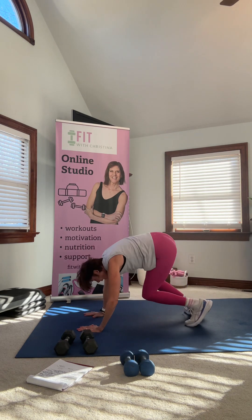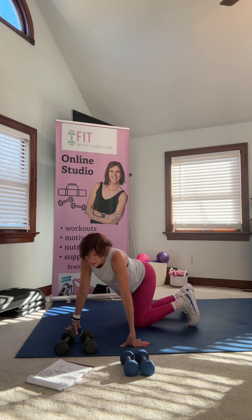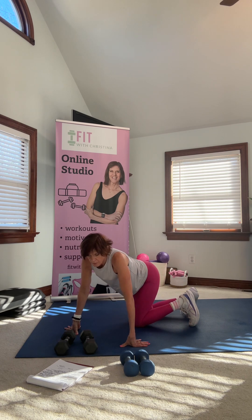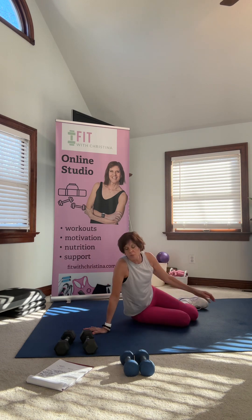Move five is a cardio move that I'll change each time — easy to follow. I'm not going to demo it because I have about seven different options and I'll do a different one each time. Move six is a fun one.